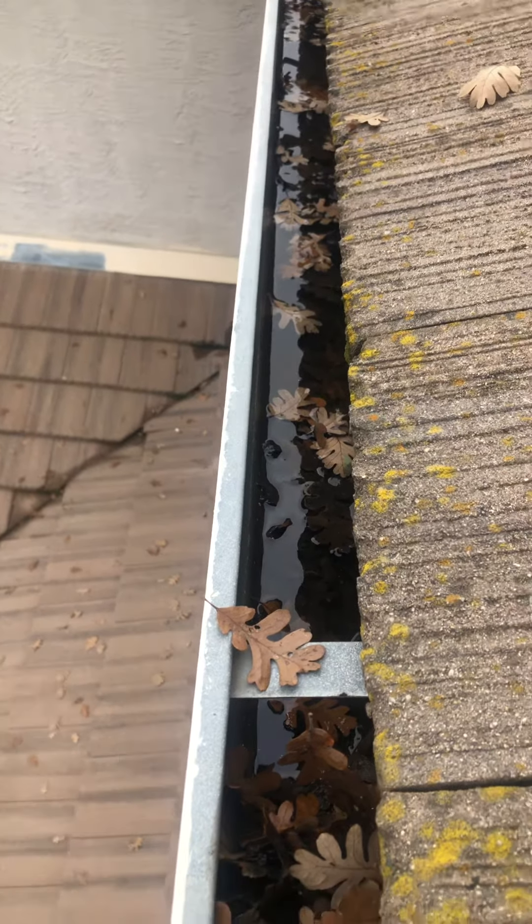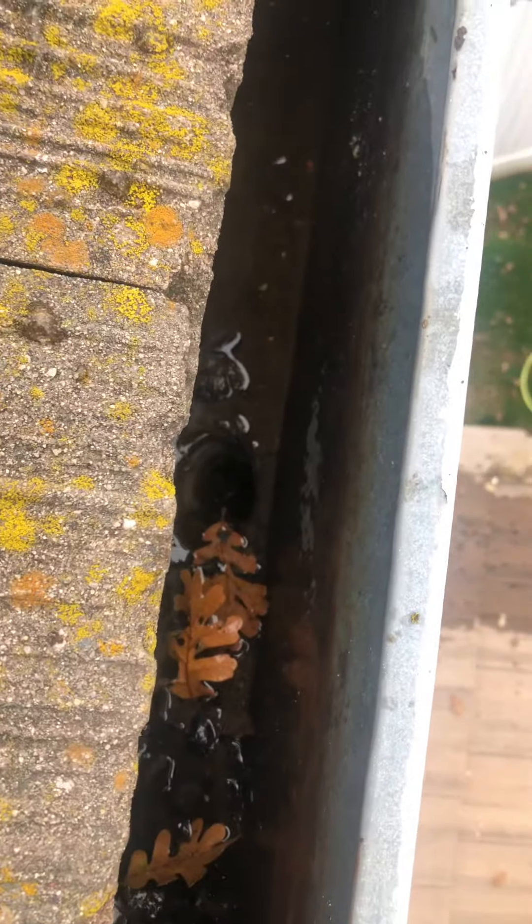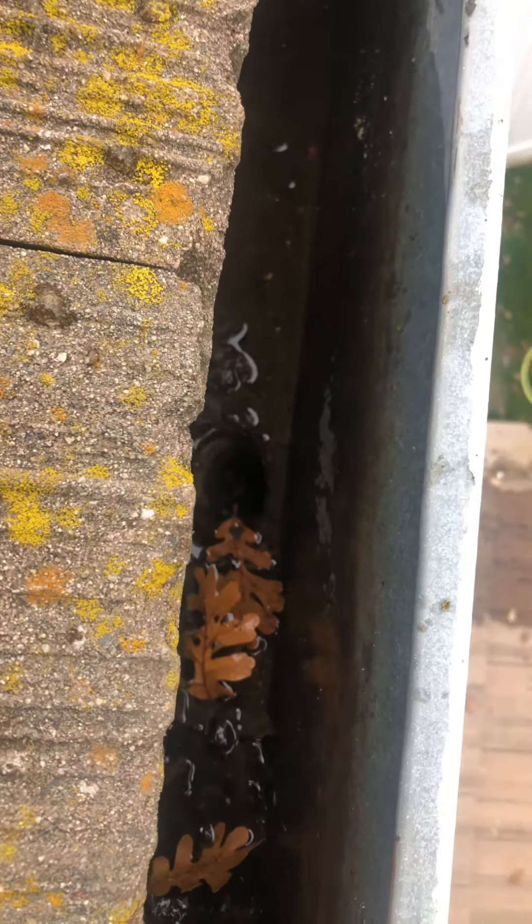In this video, we're going to go over a common occurrence that you're going to see when you clean gutters. This was a gutter that was flooded. All this debris right here was kind of plugged right over the top of the downspout, impeding or blocking the water from entering the downspout.